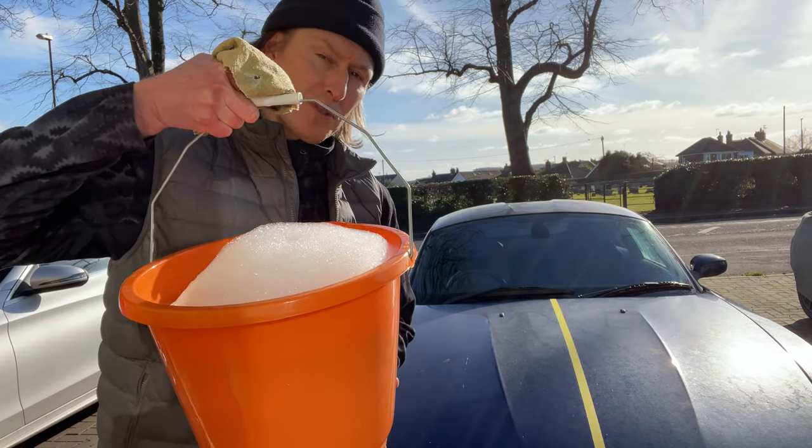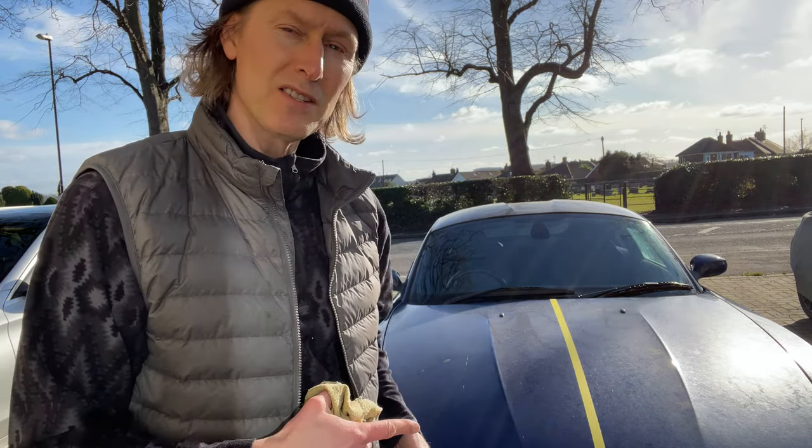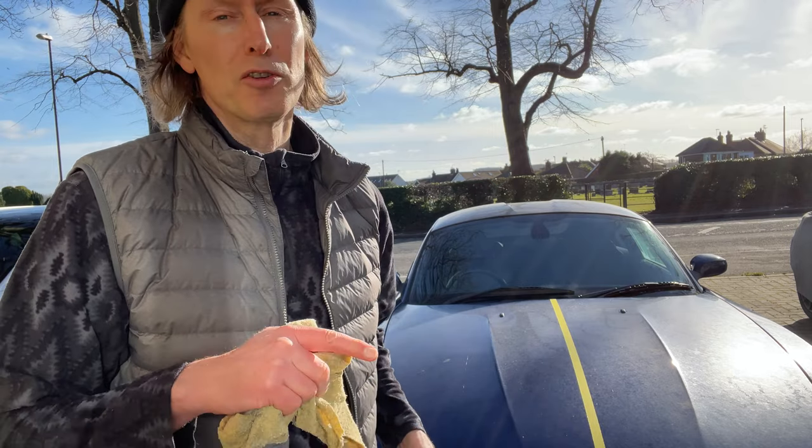I've got my bucket of warm soapy water ready to go. In the interest of fairness I've got a chamois to dry off both sides. I'm not going to be messing around — I want this clean, so I'm going to go over it three or four times with the soapy sponge.